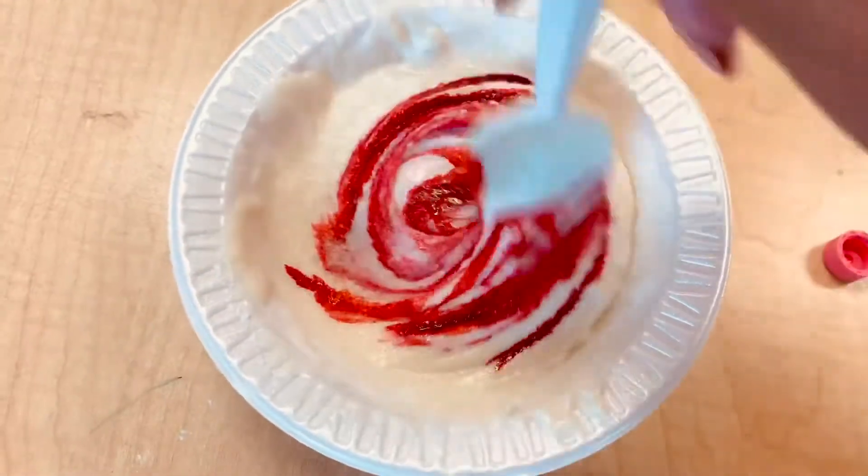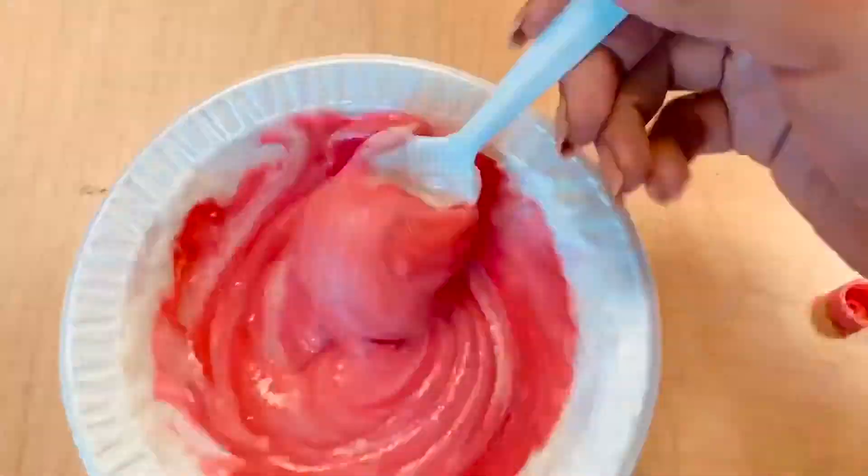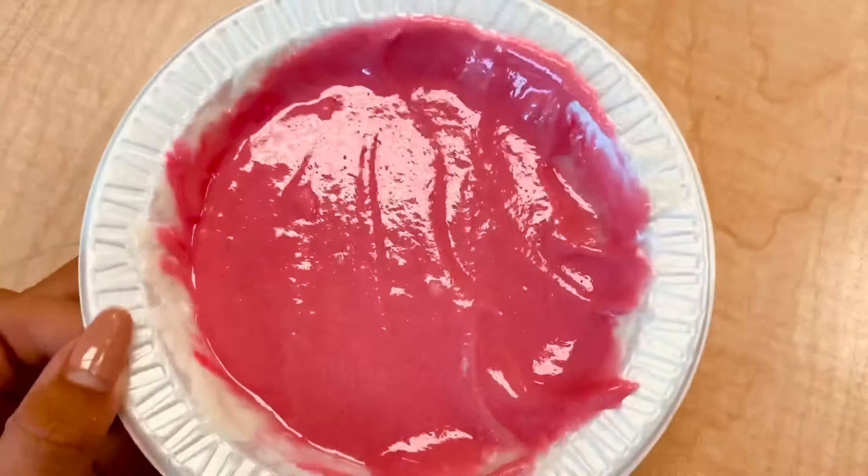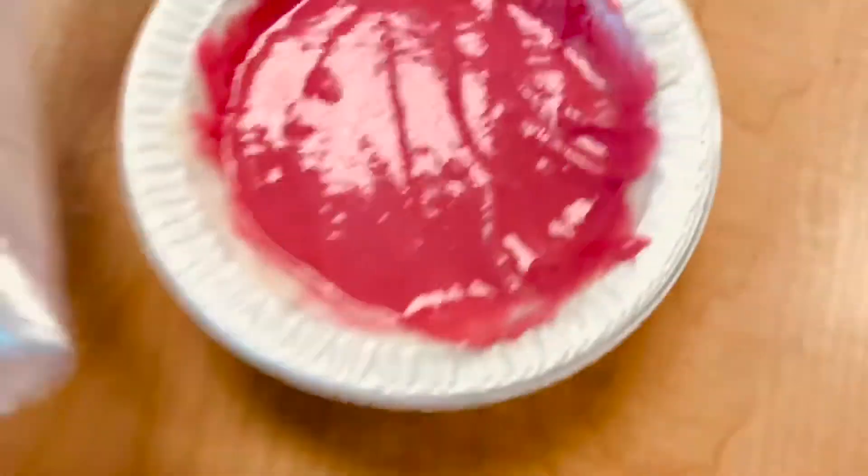We're mixing and we just kept doing this until we came up with our pretty pink color that we have here — and here we go. Our last step is to just seal it with an airtight bag. There we go, we just made our very own colored, maybe even scented, play-doh.